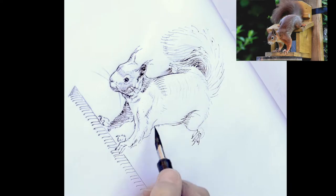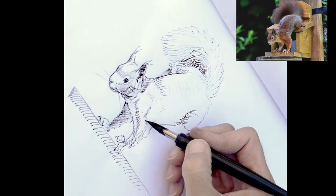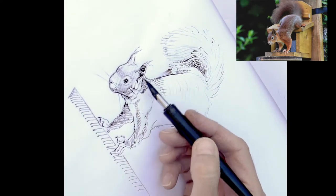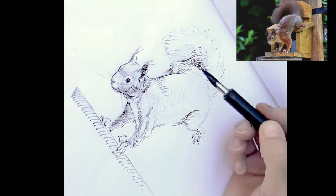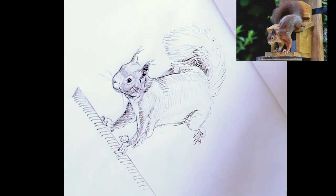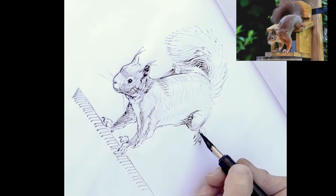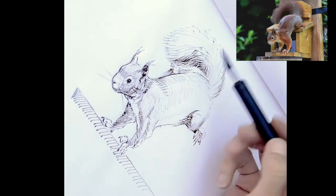A cross-contour hatch goes across and over the form. That leg that's behind — the front leg in shadow — gets a straight hatch to imply it's in shadow, pushing it back. Whereas on the front leg closer to us, I did some cross-contour hatching — not all around the whole arm, but in little segmentations to imply the roundness.